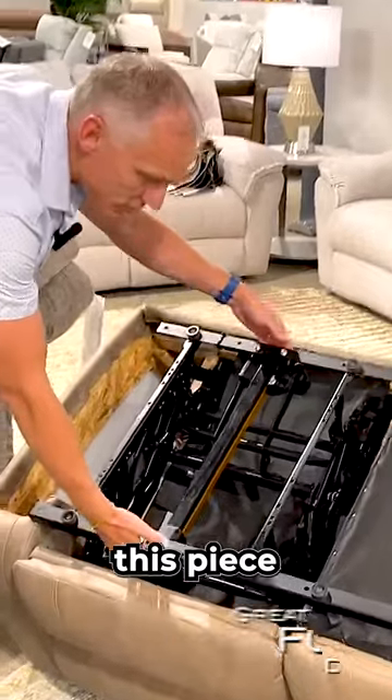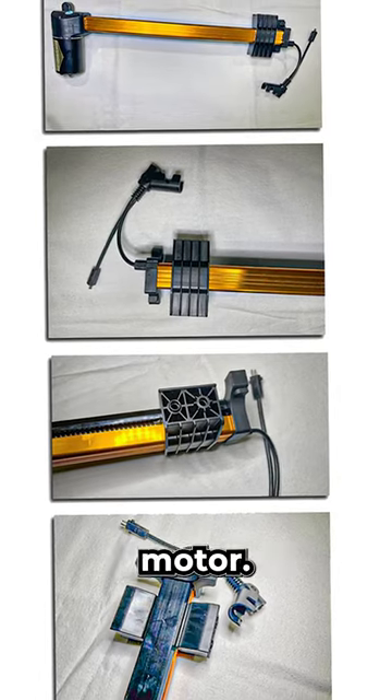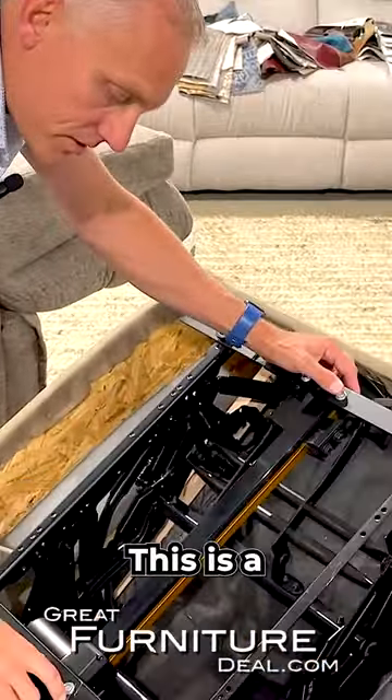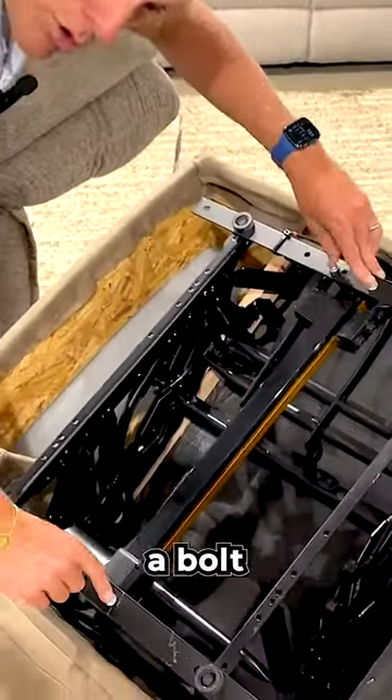If you come in here close, this piece right under here is the motor. Obviously a sofa is going to have a recliner on each side. This is the footrest motor, the base motor. This is a sofa motor and it's a bolt-on motor.